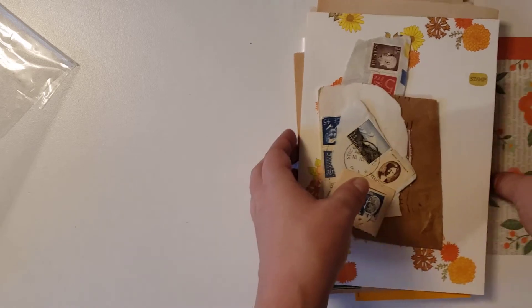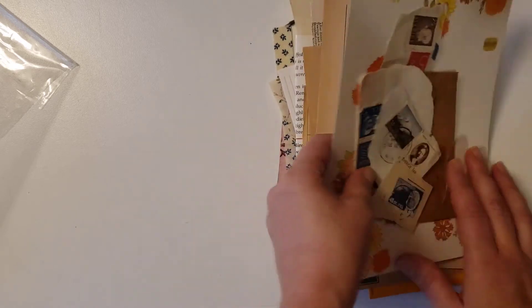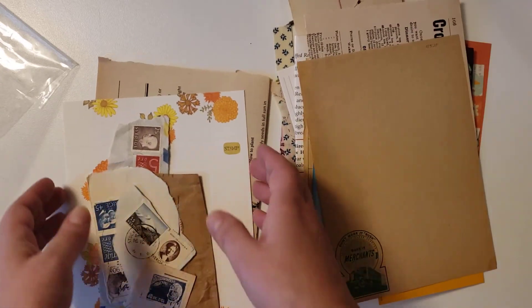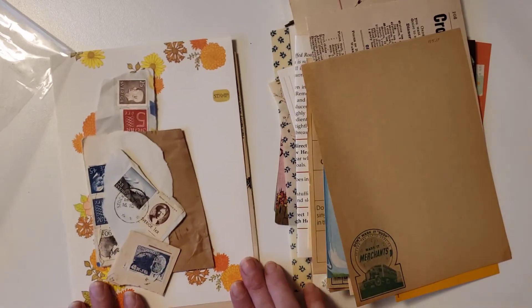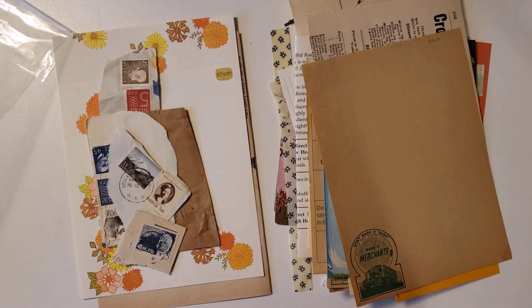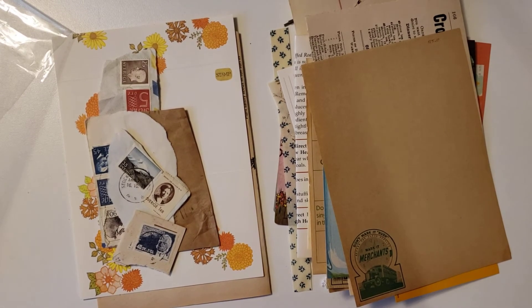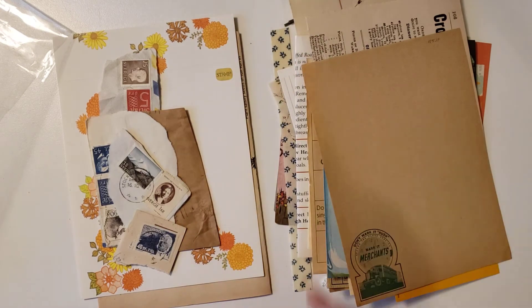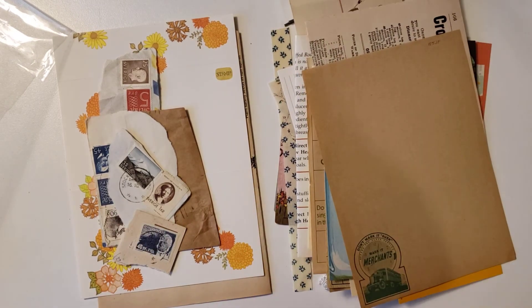I hope y'all enjoyed this video! Like I said, just message me on Etsy — I'll leave the link to my Etsy shop in the description below. Let me know you'd like to purchase the journal, send me your email, and let me know which kit from my shop you'd like as well. So you get a journal, a package of stickers, a package of ephemera, and a kit from my shop. I hope y'all have a blessed day, and I'm going to be doing the video for the giveaway very soon — talk to you later, bye!